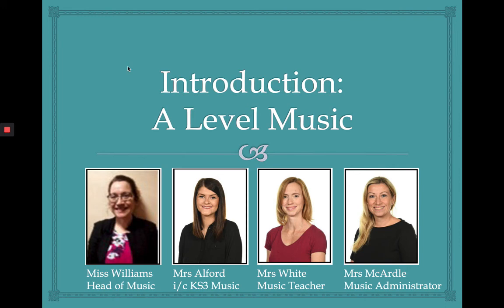We also have Mrs McArdle who's our music administrator. The four of us are really looking forward to welcoming you to the music department in September, whether you're an existing internal student coming back to study A-level music with us, or an external student joining us for the first time. It's going to be great to meet you all when we start things in September.